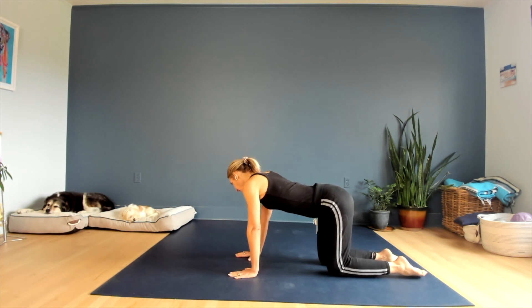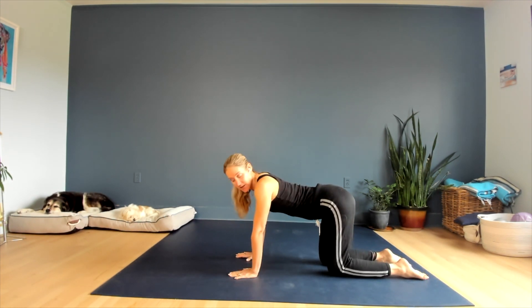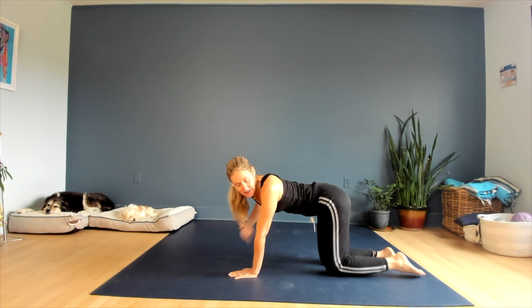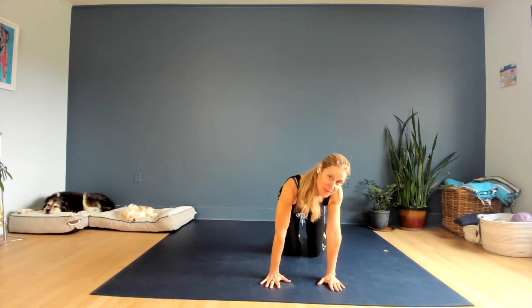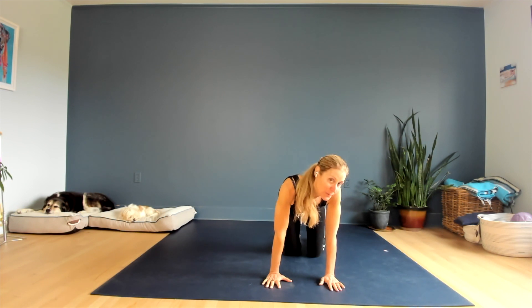Hold and breathe, then go to the left — hips to the left, head, neck and shoulders to the left. As you do this to the left, you're lengthening the right side, opening up more space in the right lung to allow more breath to come in and really feel that deep lateral breath. Allow the breath to move all the way down and expand wide in the lower part of the ribs.